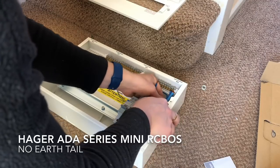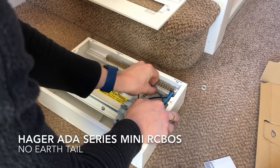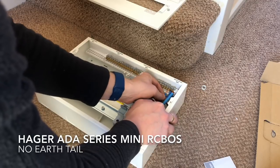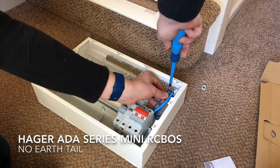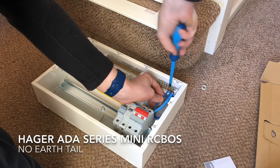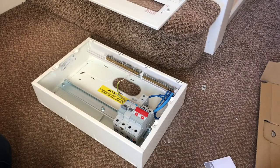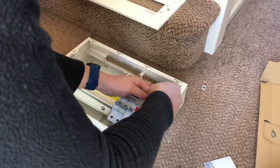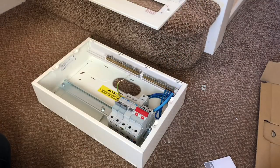In this video I'm going to fully load the RCBO board before installing it. But often what I do is just install the carcass - just the metal board first - get all the cables into it and then install the RCBOs afterwards. It's six of one, half a dozen of the other. Sometimes it's easier to fully load it beforehand because you can do it on the floor in a nice open space. So that's what I've done here.